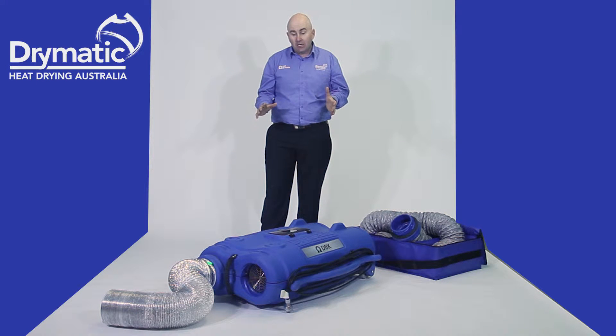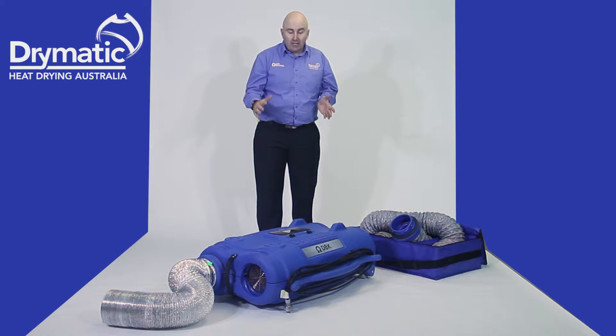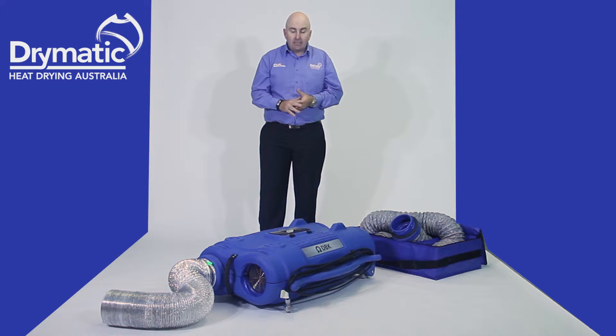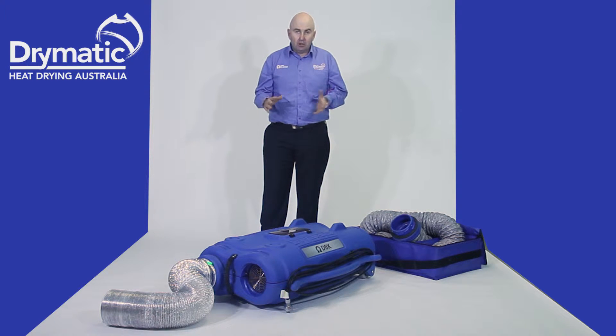The Drymatic 1 was 57 kilos. The Drymatic 2 is 25 kilos. It is stackable — a little roto-molded, very sturdy machine. It's a lot easier to take it from job site to job site.